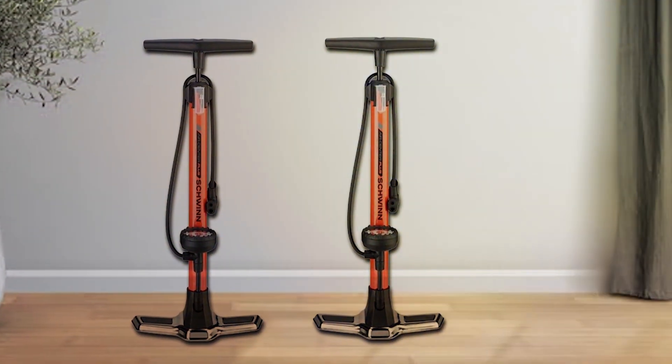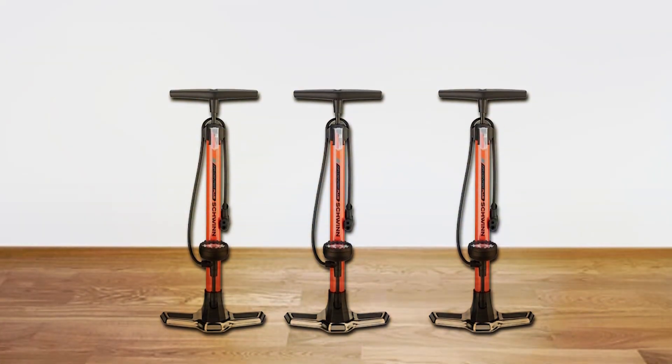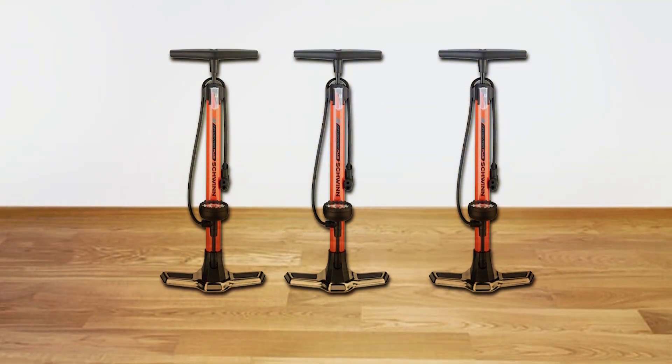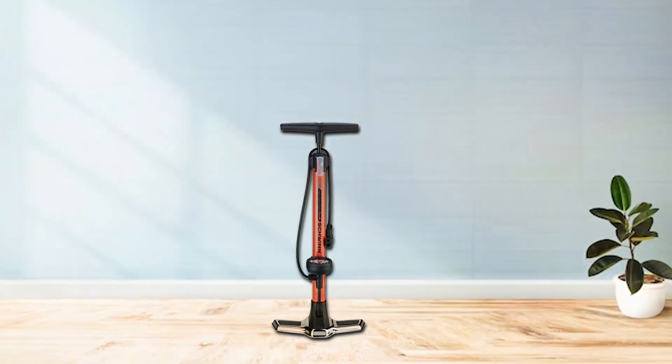Thanks for watching our guide on the 7 Best Bicycle Tire Pumps. Don't let a flat tire ruin your ride — invest in the right pump for your needs. If you found this video helpful, don't forget to give it a thumbs up, subscribe for more biking tips, and hit that bell icon for notifications. Check out our other videos for more cycling essentials. Happy cycling!